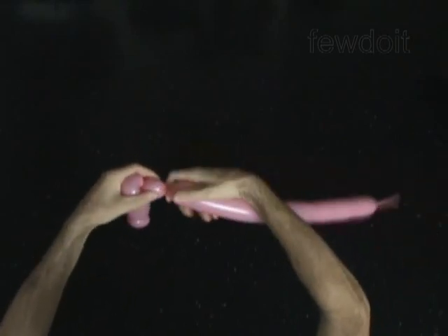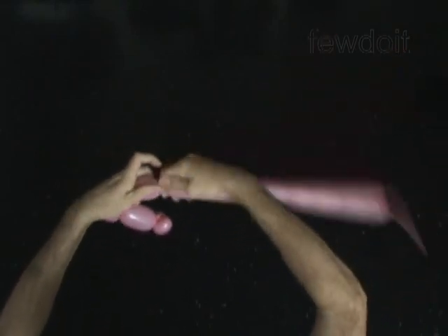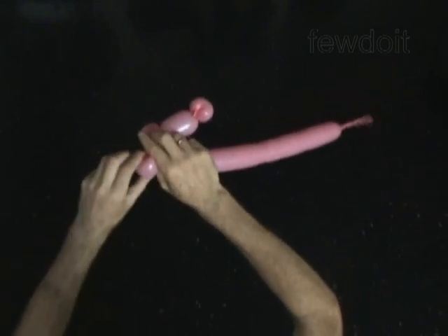Twist the fourth 1-inch bubble. You will pop the fourth bubble. Twist the fifth soft 1-inch bubble. Lock both ends of the fifth bubble in one lock twist.